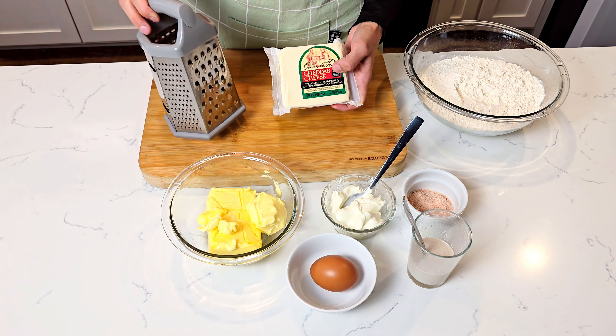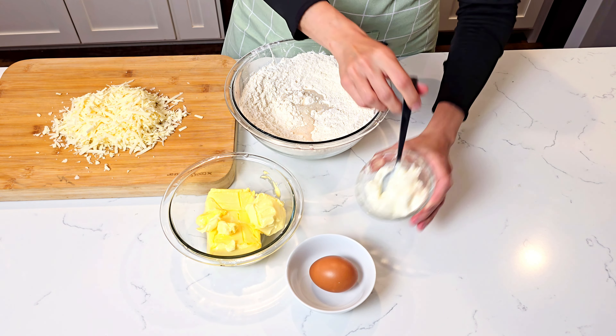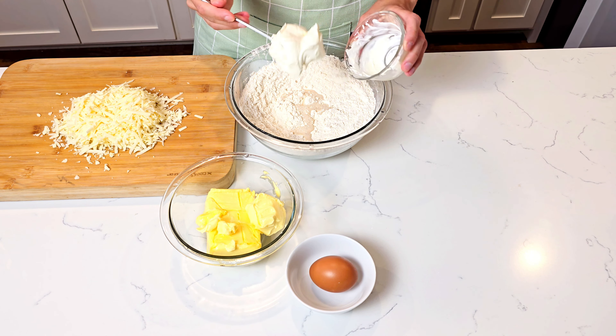Then we mix the flour and the salt together. You can find all the measurements of the ingredients in the description box of my video. We add the activated yeast and milk, the sour cream — or you can use Greek yogurt if you can't find sour cream for any reason — and the egg, which we whisk separately.